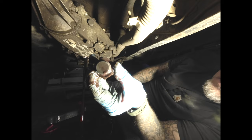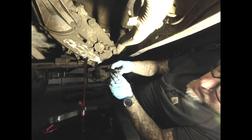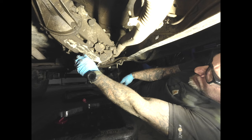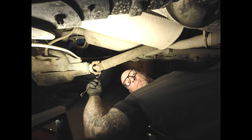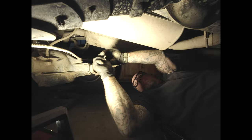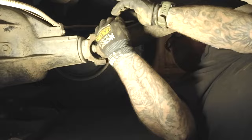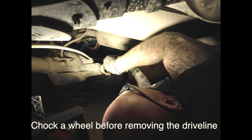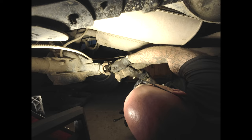Nothing on the magnet here yet. We're at the rear differential. We're going to be removing the rear driveline now. This is where you'll use an 11mm.